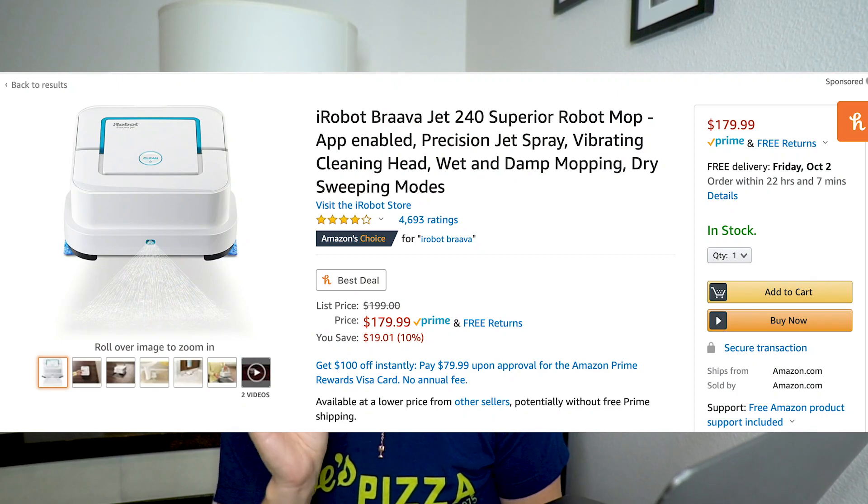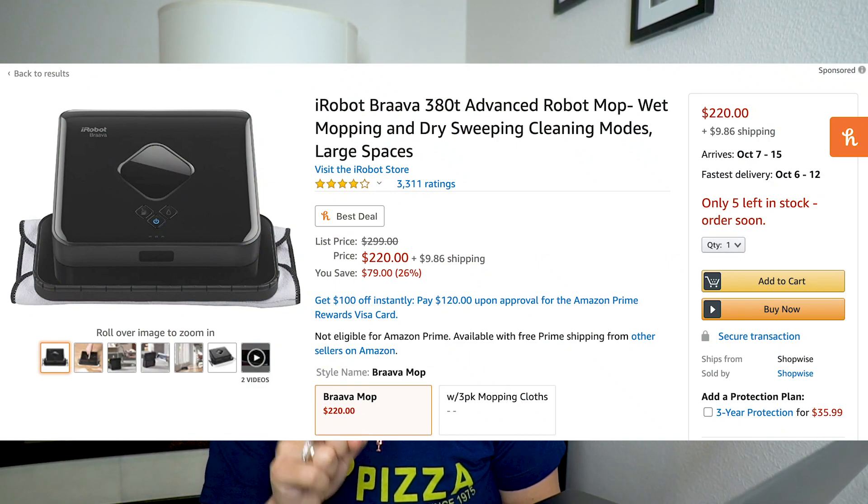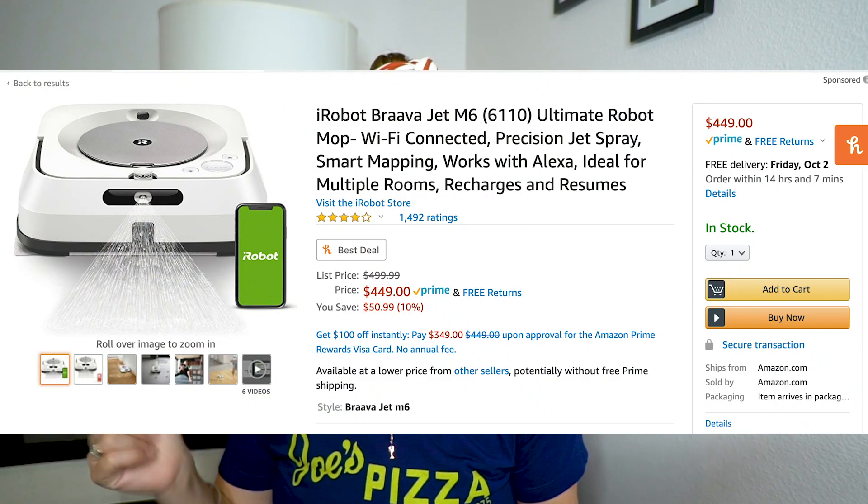While I was looking into these mops I realized there were three different models that iRobot makes. I decided to stick with iRobot because I tried the vacuum and I loved it. The three models are as follows: the iRobot Brava Jet 240 Superior Robot Mop, which is the cheapest one; the iRobot Brava 380T Advanced Robot Mop, which is the middle-tier one that I got; and then the most expensive one, which is like $500, the iRobot Brava Jet M6. I actually went on YouTube and watched a review from Vacuum Wars that compared all three models, and I'll put the link to that video in the description.